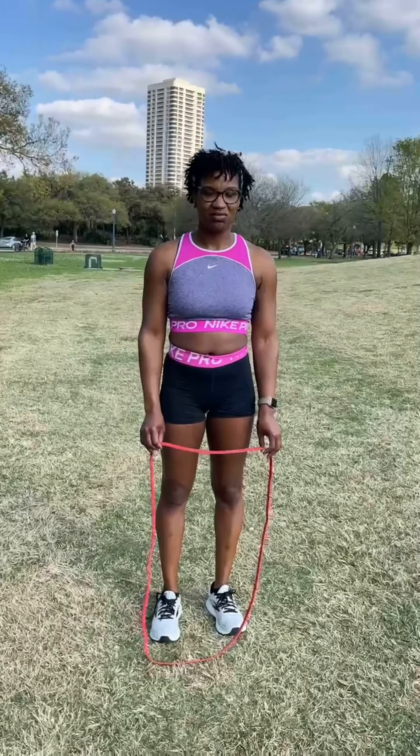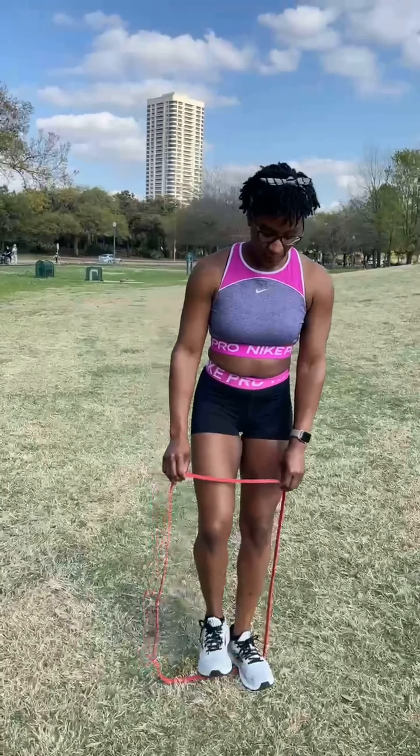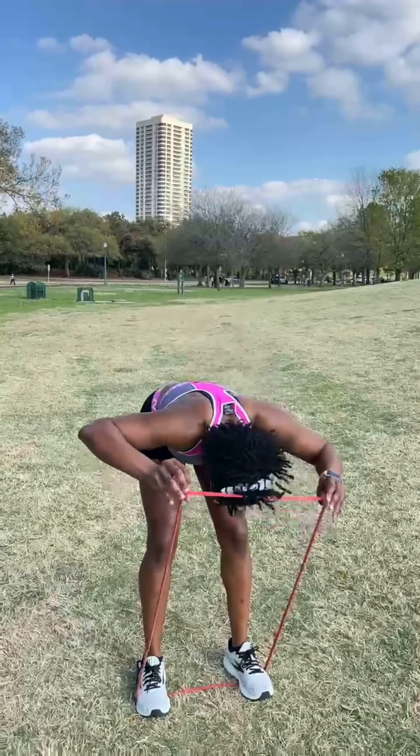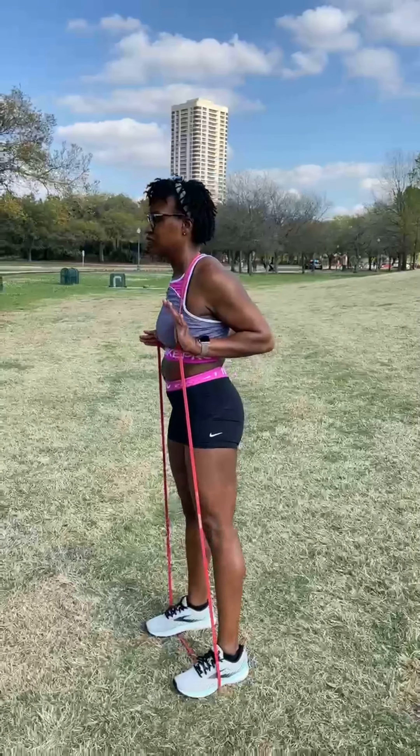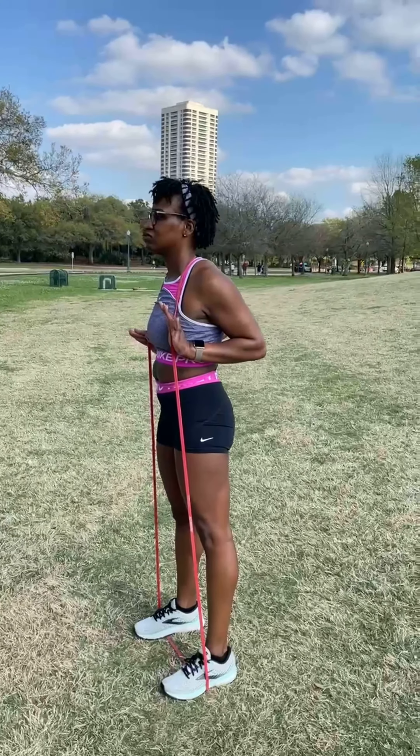Take your resistance band, put it underneath the arches of your feet, bend down, put the band behind the neck, and come up to a full straight position. Ashley, turn around sideways for me. We're going to be in our good mornings — the focus is to make sure you're keeping that back nice and straight.